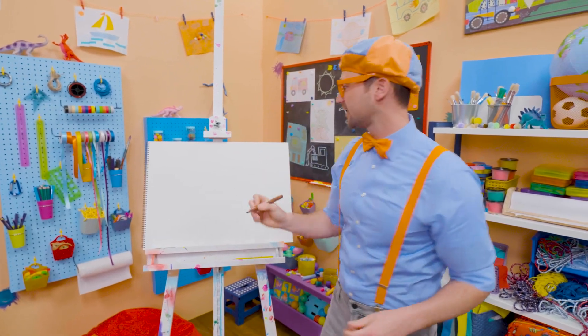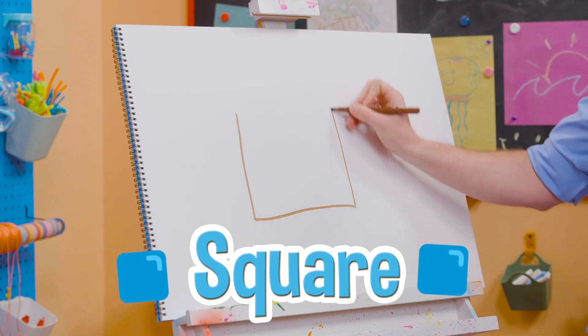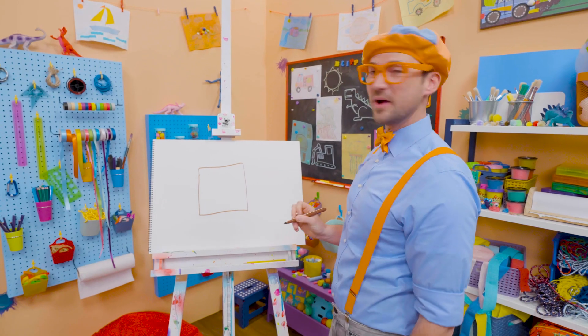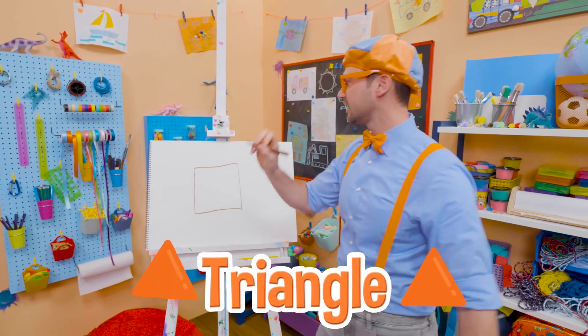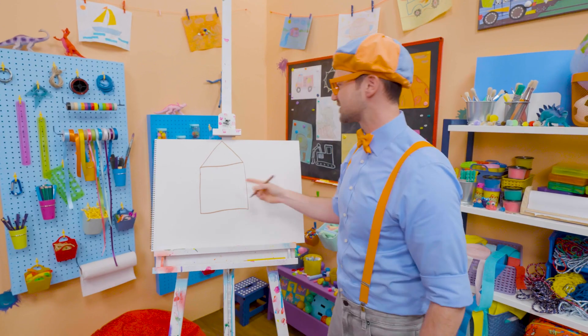All right, I'm going to use a brown marker and I'm going to draw a square just like this. Whoa! What a great square. Now I'm going to draw a triangle on top. There we go. Square with a triangle.